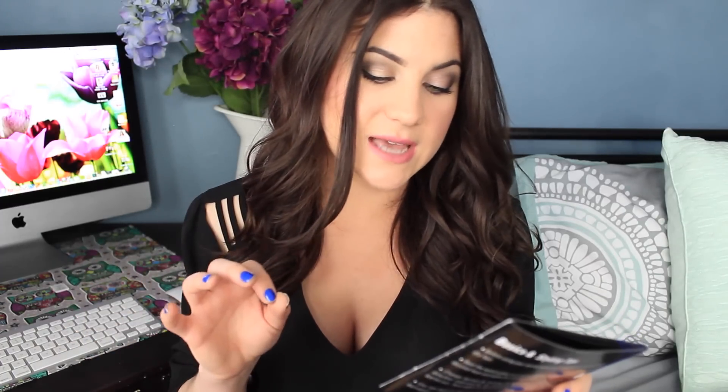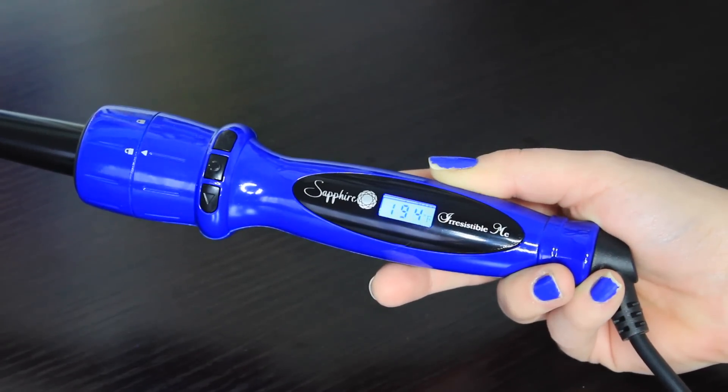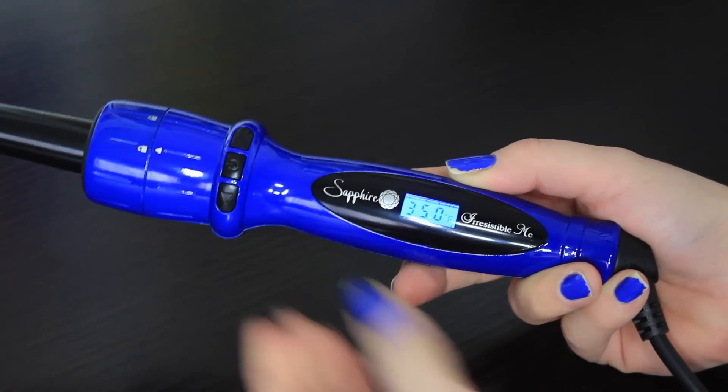The temperature remains constant curl after curl, allowing you to work quickly while attaining consistent results — very true. Rapid heating time: ready to go in less than a minute, which is totally true as well. I turn it on and within like 20 seconds it's ready to go, so I do like that. The curling iron also has an adjustable heat setting, which I have to have. My hair is really thin and I cannot have like 400 degrees on my hair — it will kill my hair. So I love that it has the adjustable heat setting.